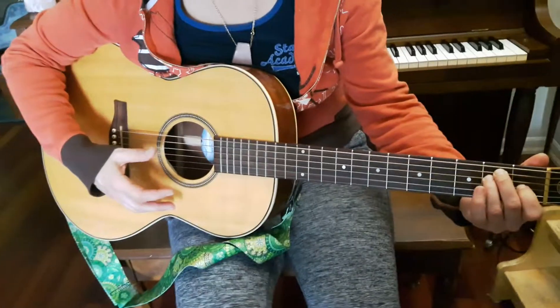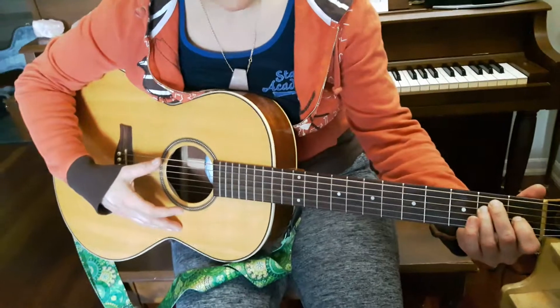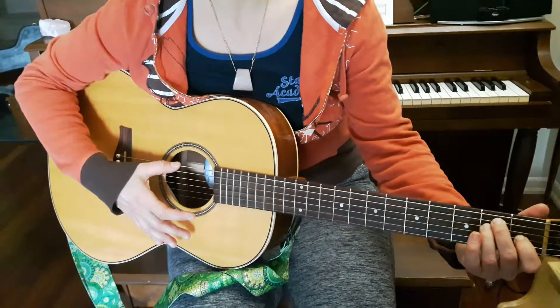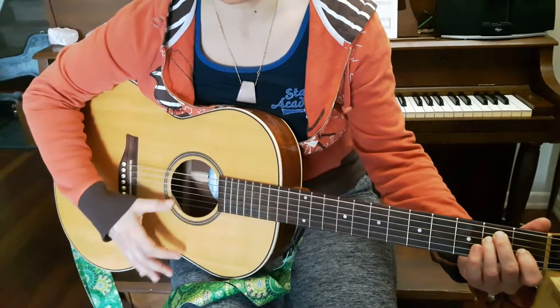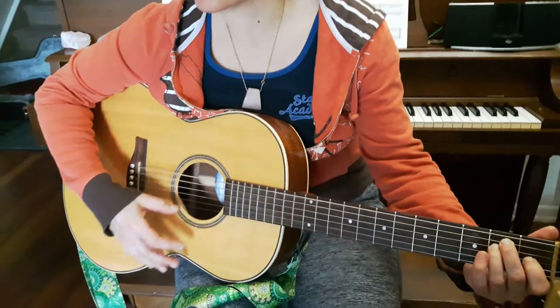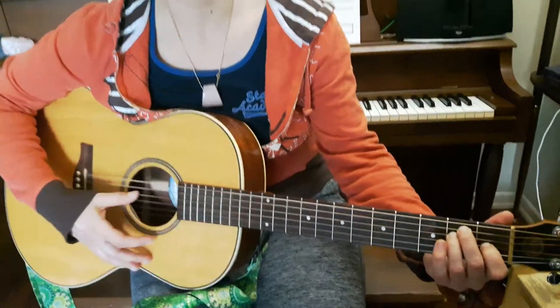So there it is — fret 1, string 3. You can do that with me, Nick. Take your index finger and put it on fret 1, string 3. And again we will strum from string 6 all the way down to string 1. So let's do that and count to four: 1, 2, 3, 4.